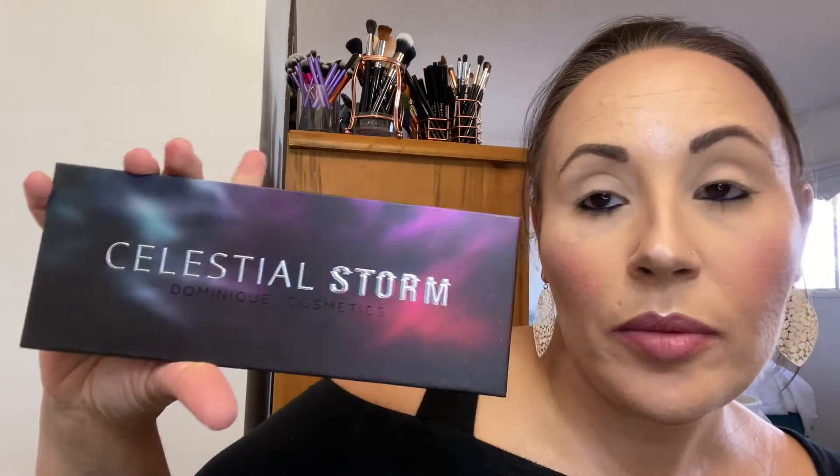Hi everyone, my name is Sadra. Welcome back to my channel. Today's video is an eye look using Dominique Cosmetics Celestial Storm. This is not the first look that I've done with this palette — I will link the first one up above for you.